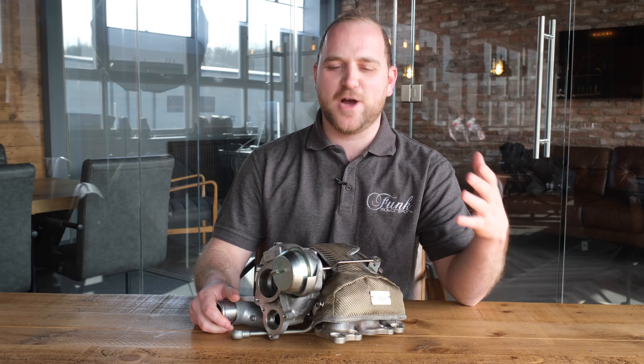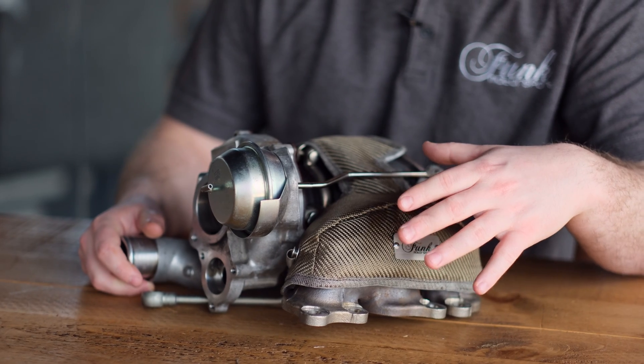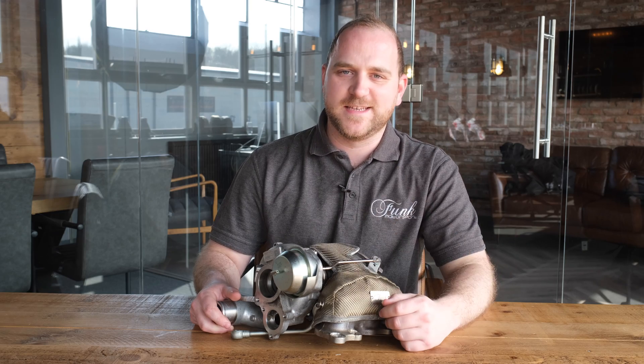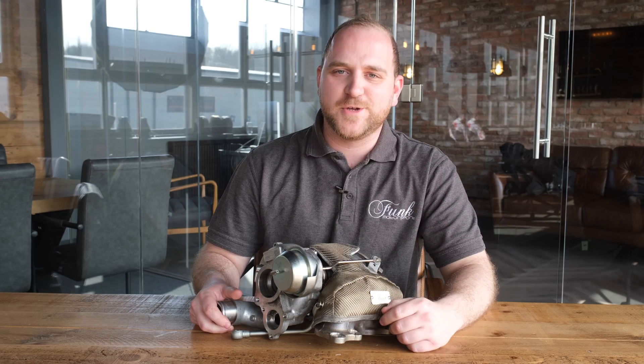We're really proud to be able to launch our brand new Yaris GR and Toyota Corolla GR Turbo Blanket. These have been long anticipated and there isn't anyone else on the market that sells these. They are now available in both titanium and carbon fibre and you can find them in our web store.